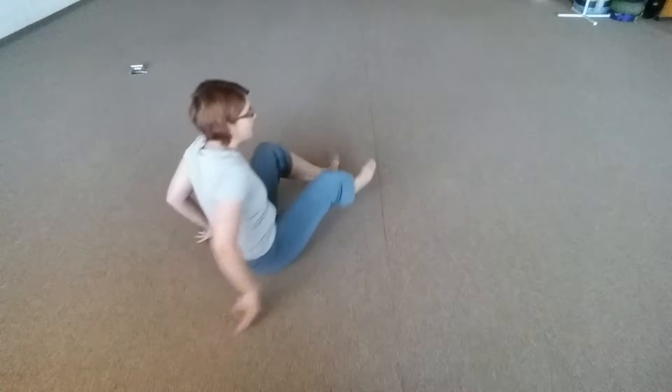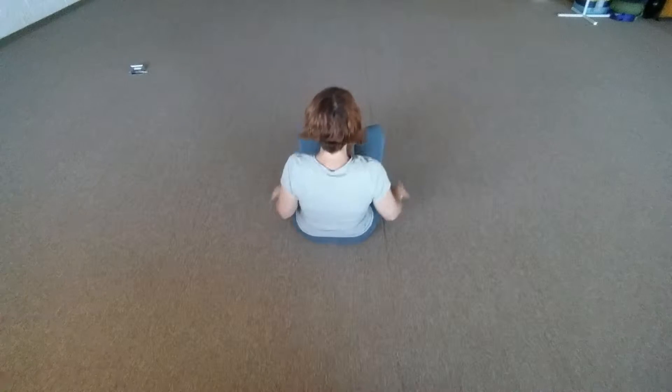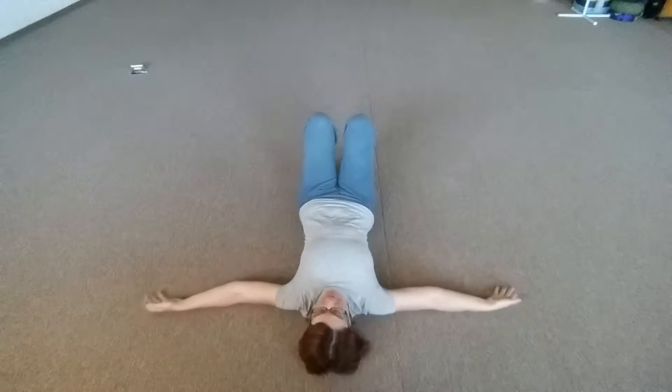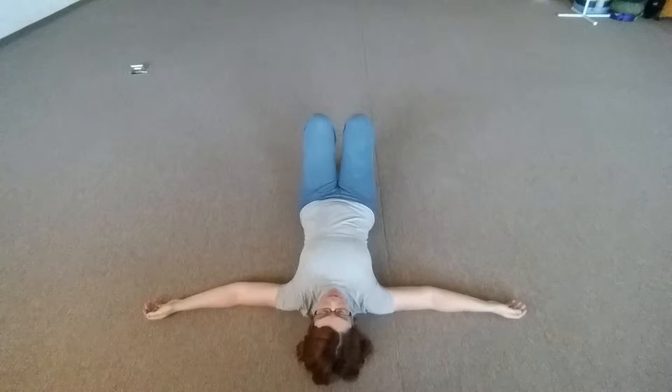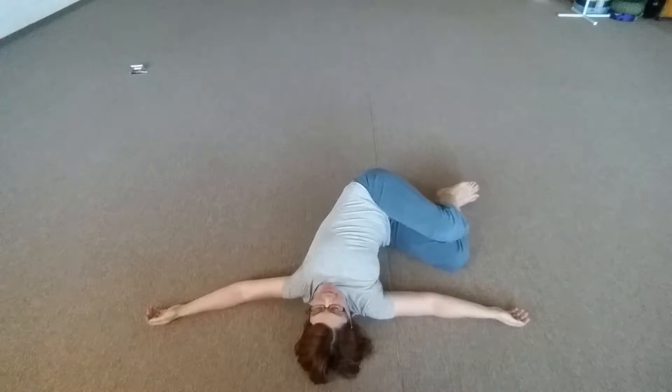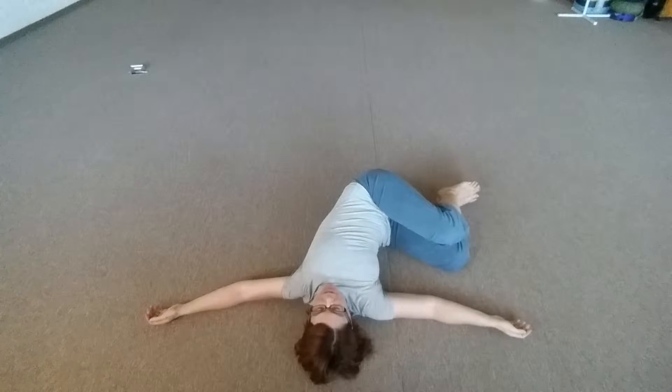Here's how it goes. Lie down on your back. Take your arms out wide to the side. Taking your knees over to one side — we'll start on the right today. So both knees have now gone to the right.